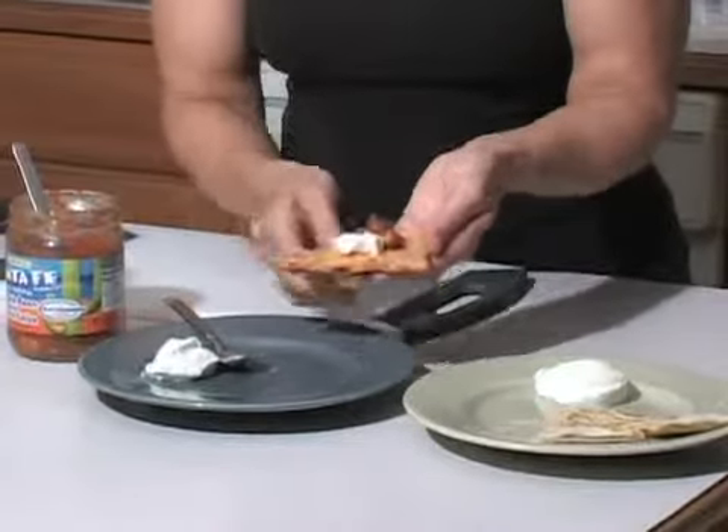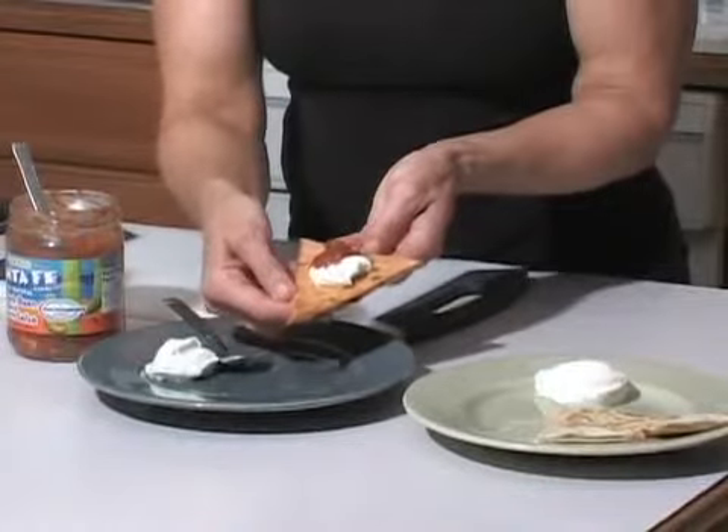I'm also going to show you how you can make these ahead of time — they're perfect for freezing. You can reheat them in the oven in seven minutes and they'll be good to go. For the big game, these are perfect party food for having company at your house and watching that special sporting event.